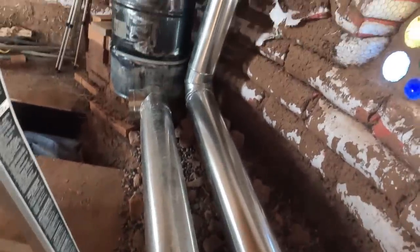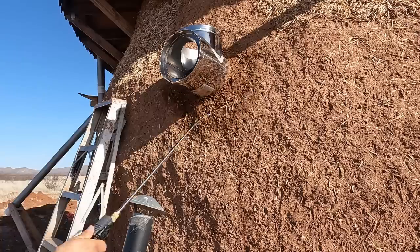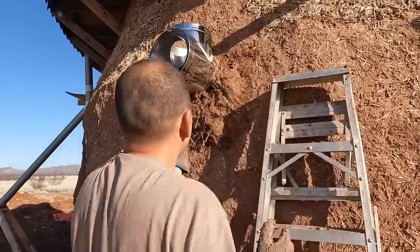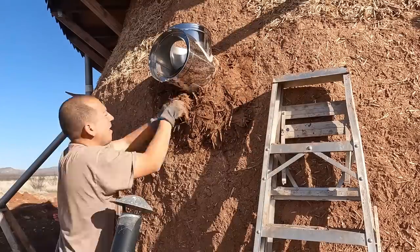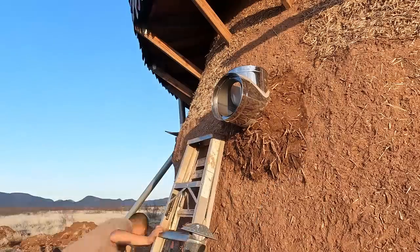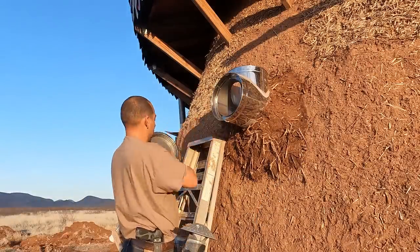Now if you caught our last video, you know that I finished up the ducting here, leading from the rocket mass heater to outside of the dome. I'm going to put some more cob around here, just try and fill out this section a little bit and support this insulated pipe a little bit more. And then there is a rain cover that has to go on there to keep some of that rain out. There is also a cover that goes on here.